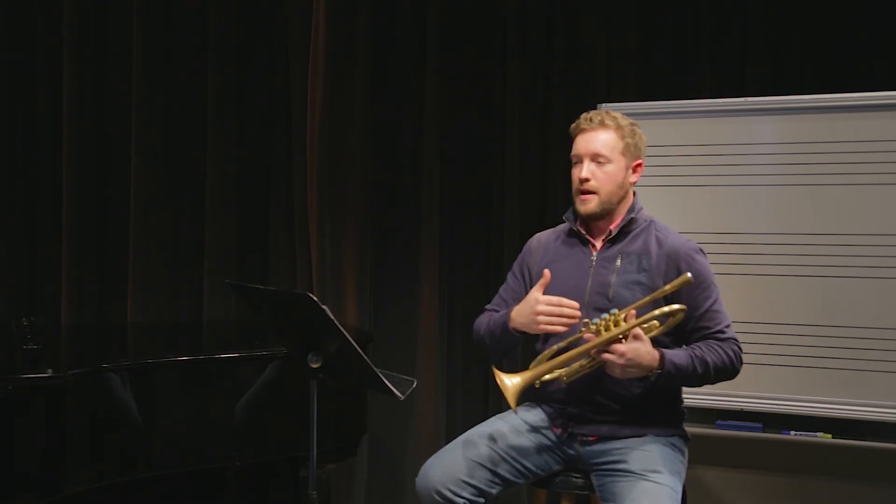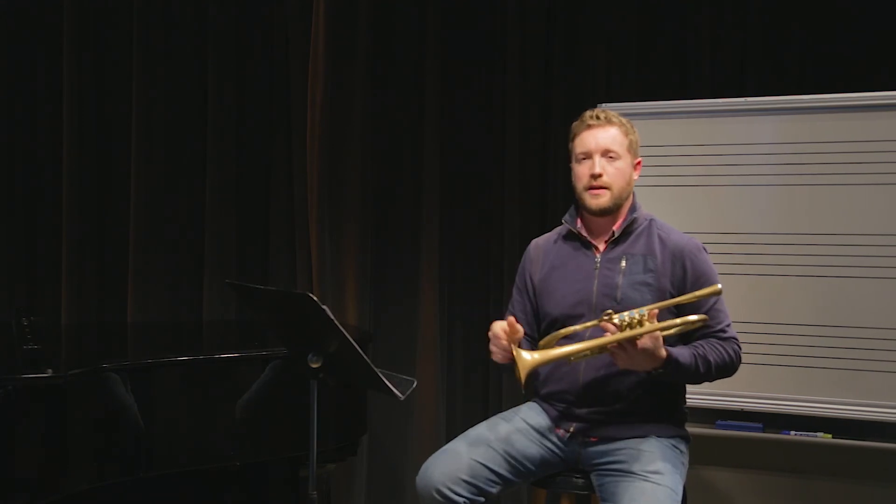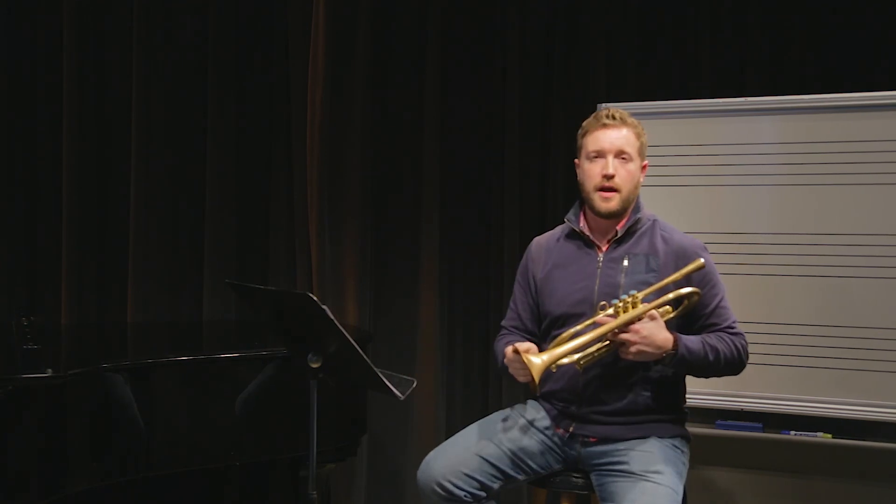Then I can relax that much more, play that much more easily, and it doesn't feel like such a task to try and pound out all these notes where I'm working really hard just because I'm playing too tight or too high on the pitch. So think about trying to relax down into the center of the tone, or if things are feeling really loose and unfocused, try and get a little bit more focus to bring you up into the bullseye of those notes.